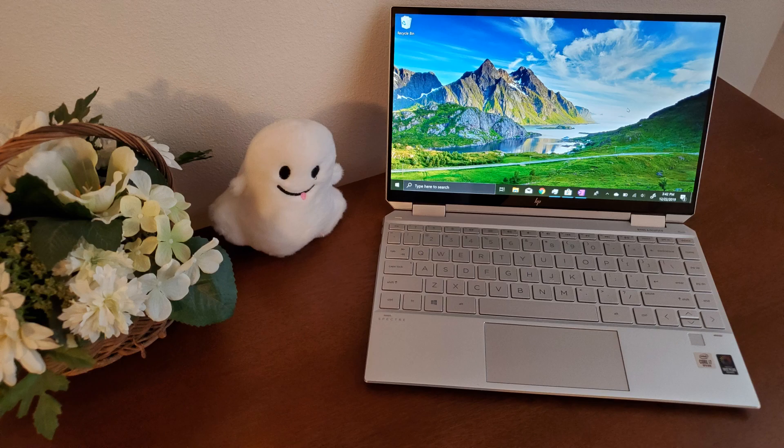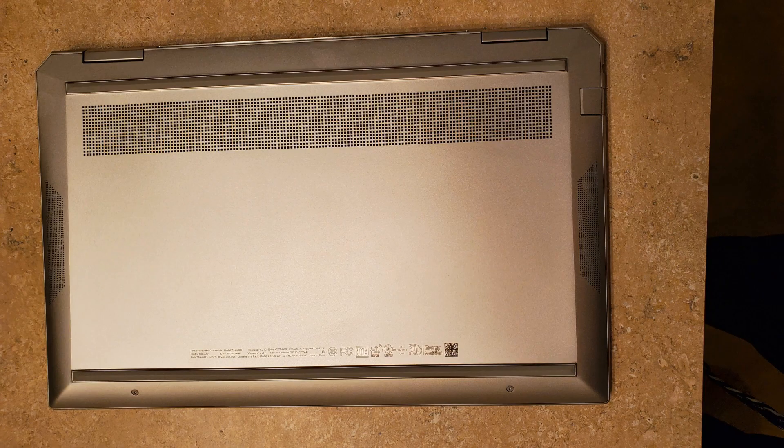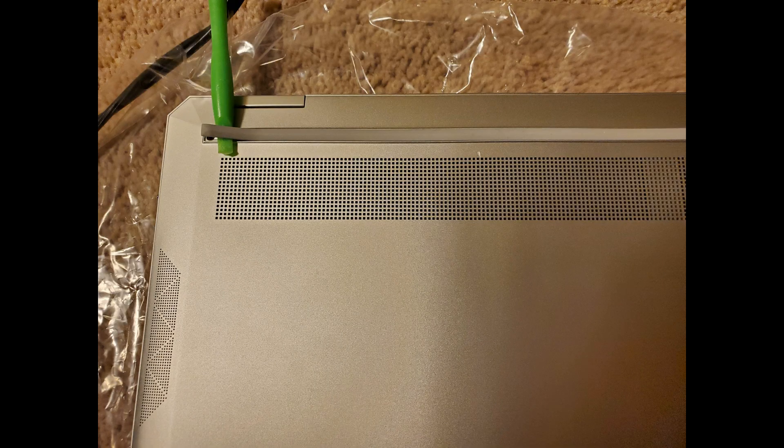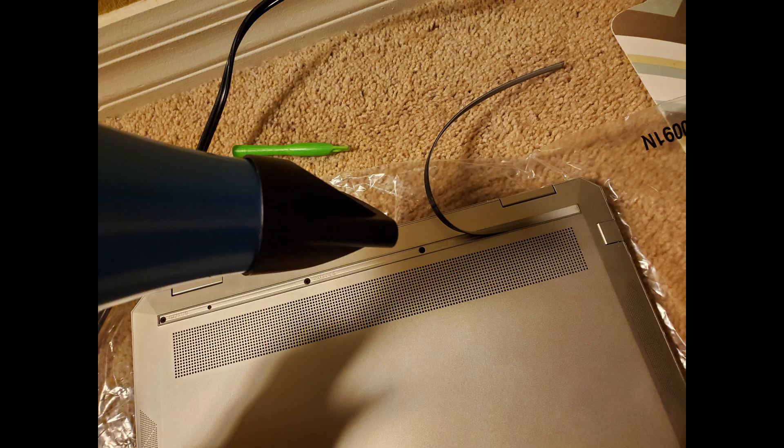Hey everybody, I just wanted to record a quick video on how to replace the storage drive on the new HP Spectre x360 late 2019 version. There are six screws in total, four underneath the rubber bumper. To get to it, I used a plastic tool and lifted up the corner. Once I had the corner up, I then...